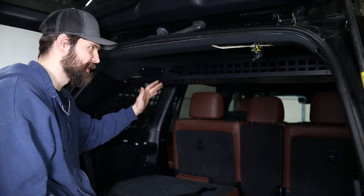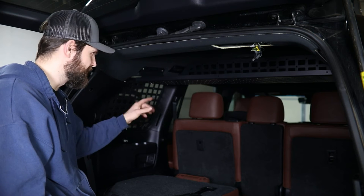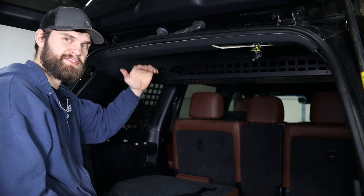At this point, if you're already equipped with our upper shelf, you're going to need to remove that. If you're still just running factory grab handles, those are going to need to come out as well. That's going to allow this headliner to drop down so we can route these wires.